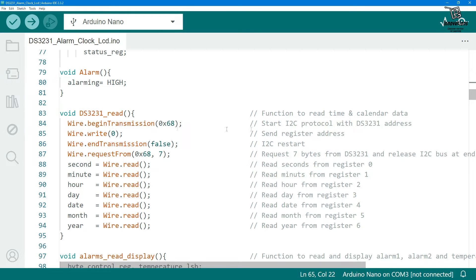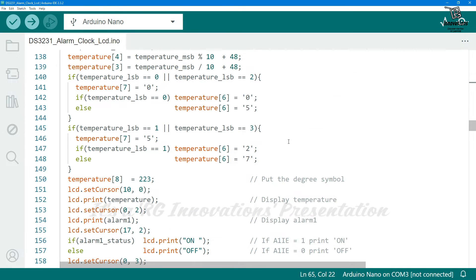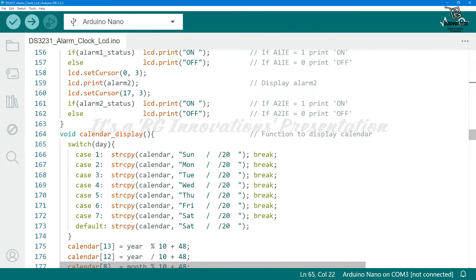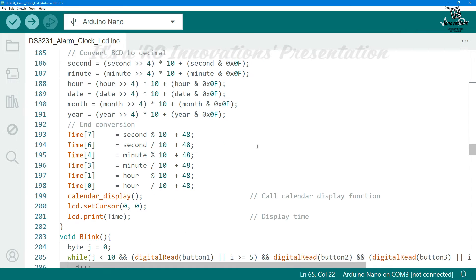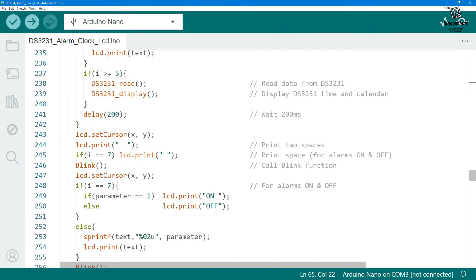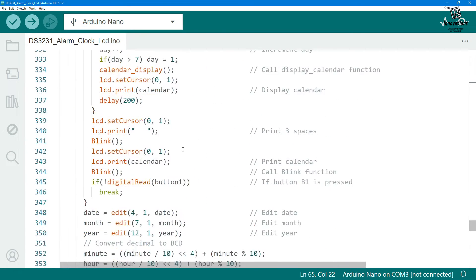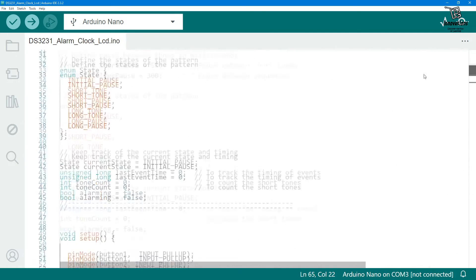In the DS3231 read function we read values from the module's registers. Another function reads the alarm and temperature. There are functions for converting BCD to decimal, displaying temperature and alarm, and displaying the calendar with the day name, date, month, and year. The DS3231 display function shows hours, minutes, and seconds. There is a blink function that blinks the cursor during setup mode, an edit function for editing time, date, or alarm values, and a beep function for the alarm sound. In the main loop, the time, date, and alarm time are all displayed, with most lines well commented for easy understanding.